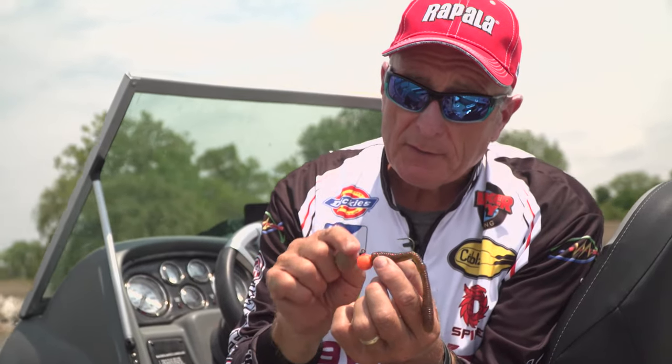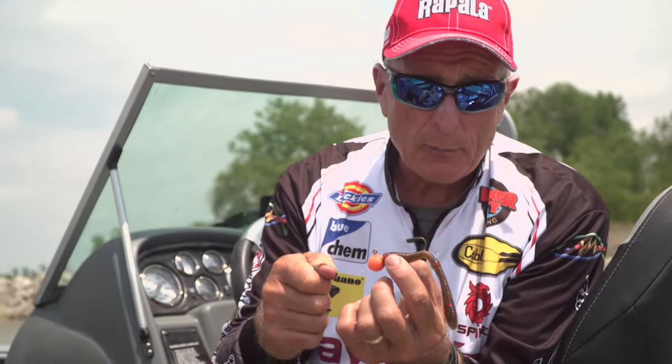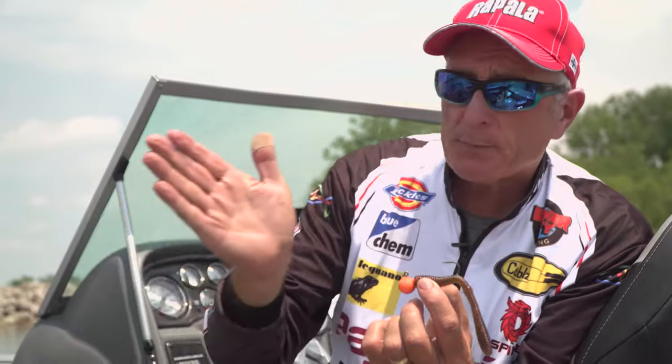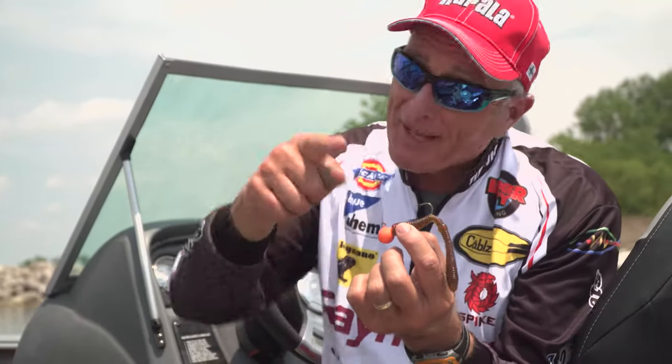The important thing is that you fish this jig so that every time you go down, it's touching the bottom and your line goes loose. You lift up, touch the bottom, lift up — and because the current is pushing you back, you're covering a lot of water. When you go to lift up and you've got resistance, that's when you set the hook.